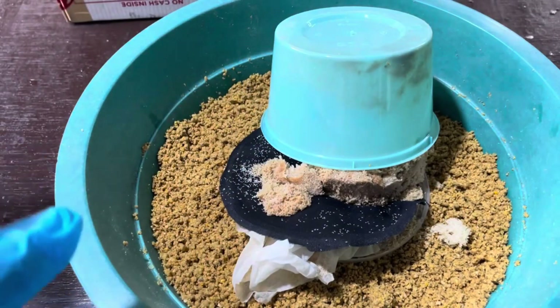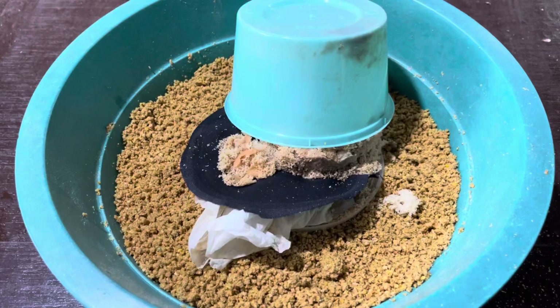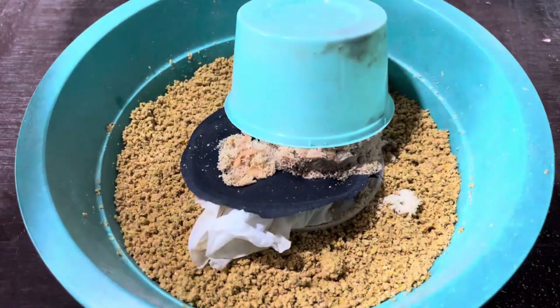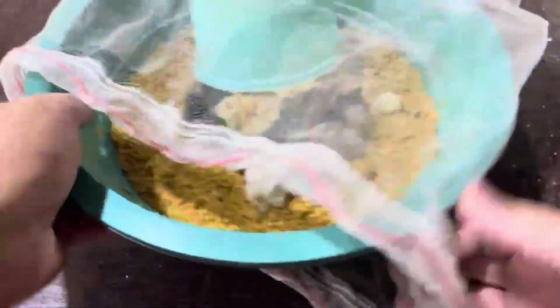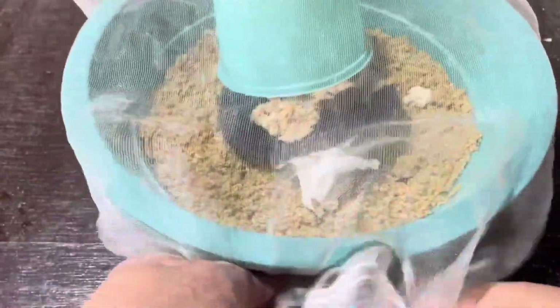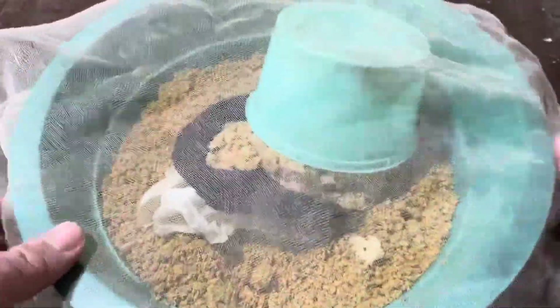Once the eggs are placed on the substrate, you'll need to protect them from pests. A mosquito net works great for this. Simply cover the entire bin with the net to keep out unwanted insects, especially common houseflies, which could contaminate your substrate with their own eggs. Make sure the net is securely fastened to avoid any gaps where insects could sneak in. Now that the eggs are safe and secure, we enter the waiting phase.